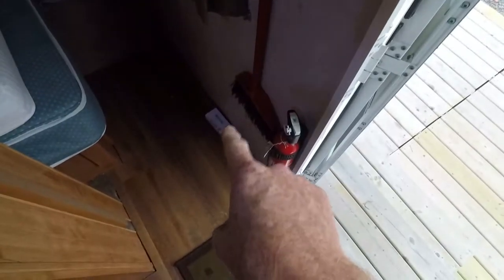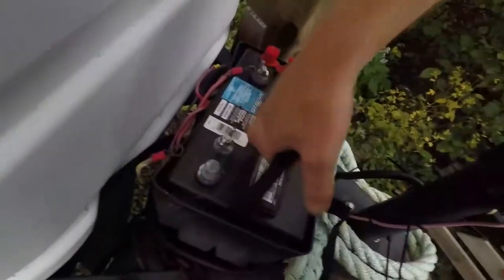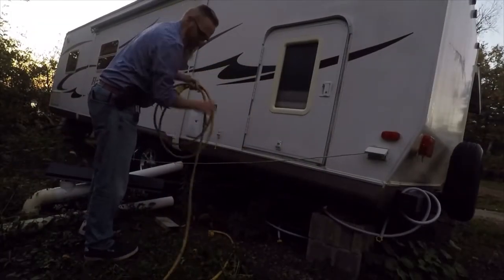Mouse traps are set: one here, one at this end of the hole in the bed, another at this end — four is behind the couch, five, six, seven in the cupboards, eight, nine underneath the table, ten in the bathroom, eleven right there in the hall, and twelve is inside the bunk bed. So mouse traps are set, dryer sheets are out, this place smells amazing — time to shut all the lights off, unplug, and pull the battery.